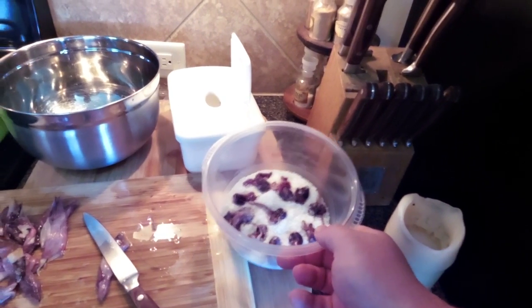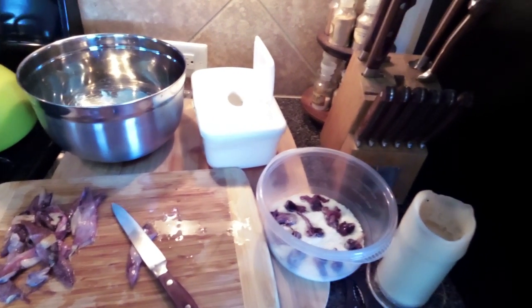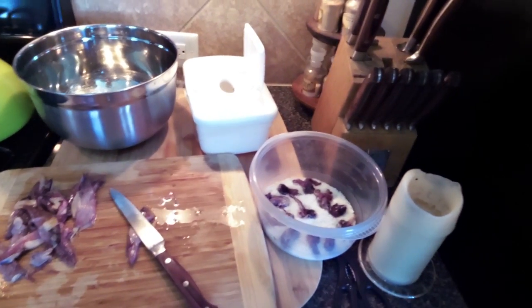You put a layer of salt, then a layer of squid, then a layer of salt, then a layer of squid. I'm also going to layer some shrimp when I do this batch.